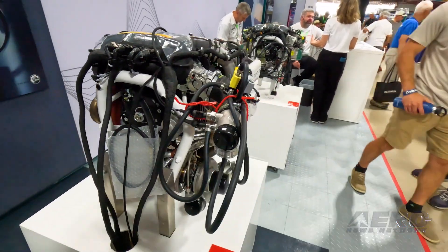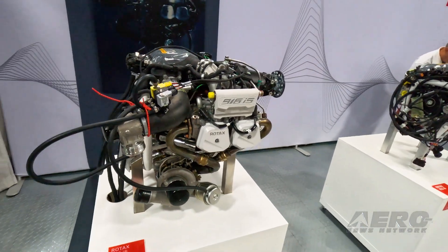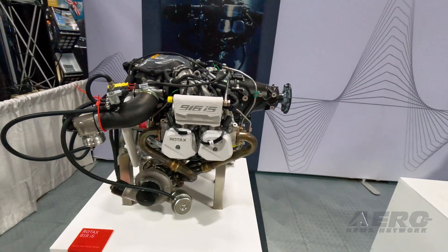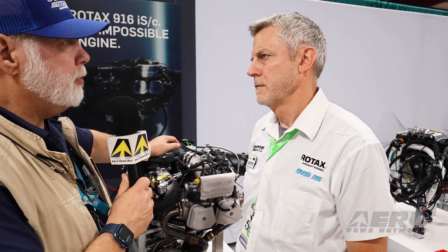It's beautiful — we love it. We've heard a lot about the initial operators, and everything has been about installation being something you've got to learn. What advice do you give to somebody who's thinking about an installation? How do they get up to speed before they start bending metal?